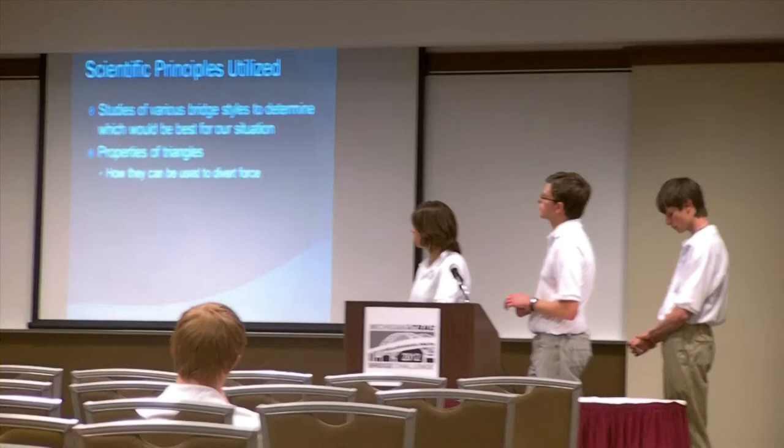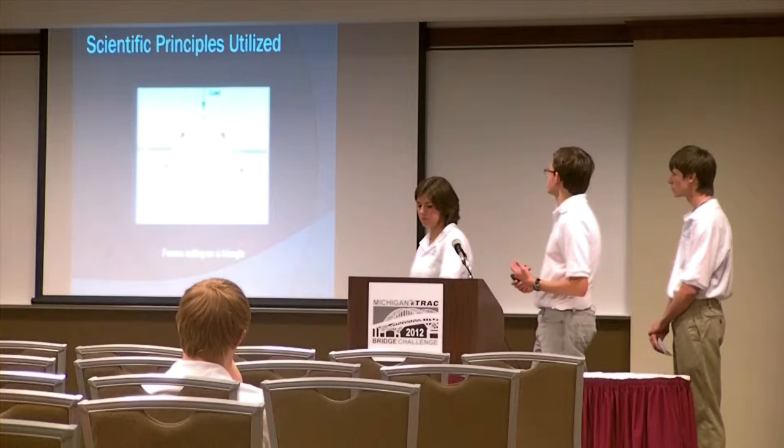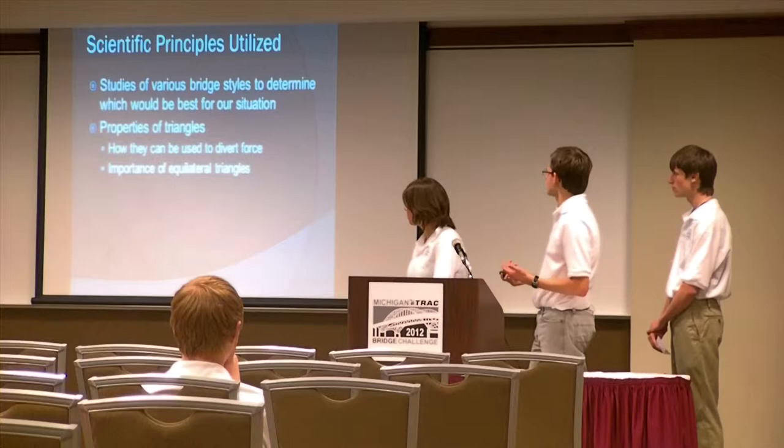An important aspect of this was how triangles can be used, and especially how we use them to divert force. We thought this diagram was a good illustration of the kind of things we looked at here, where with the load bearing down on it, you've got compression coming in at angles two different ways, you've got tension coming out this way, normal force coming back up. So there's forces going in a lot of different places and not necessarily being concentrated in one or two areas.